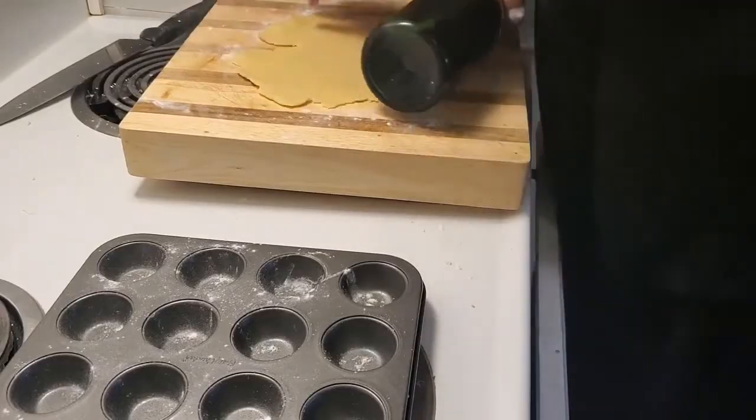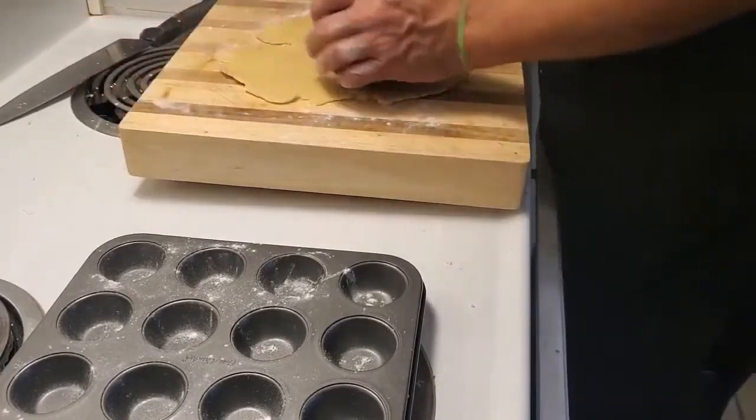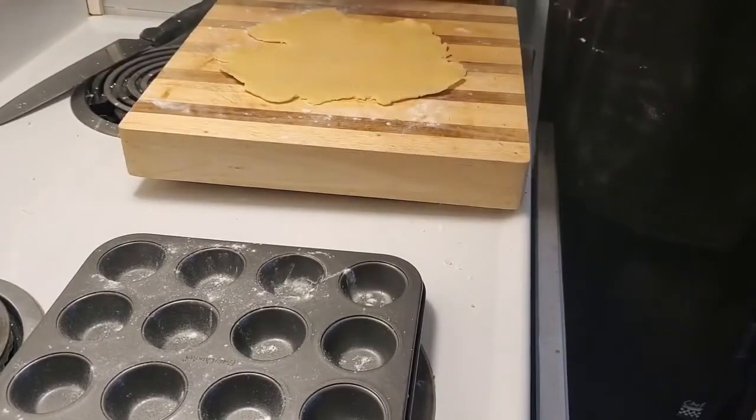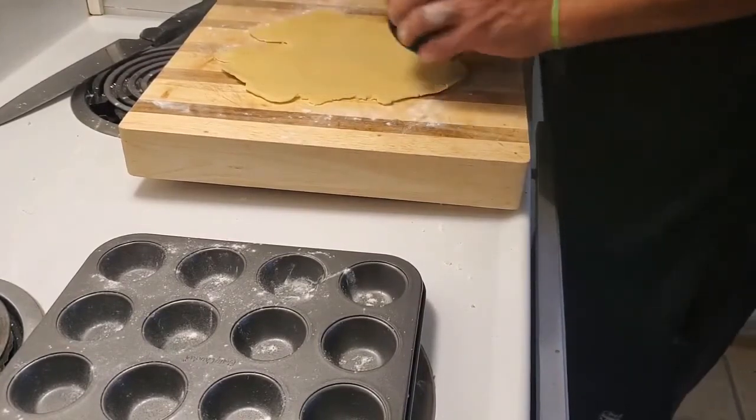Hello everybody, welcome back. This is the pie crust that we've made in another video, and we're about to finish off our lovely butter tarts.